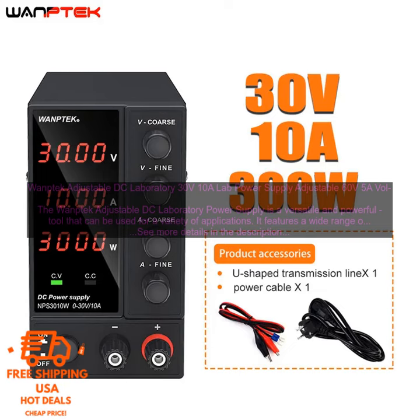The WAMPTEC Adjustable DC Laboratory Power Supply is a great choice for a variety of applications. It is perfect for hobbyists, students, and professionals who need a powerful and versatile power supply.